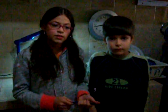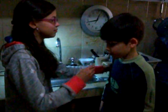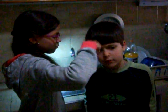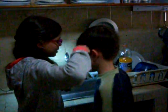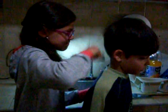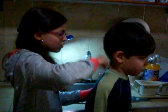I will bring the comb near the stream of water and you will see it bend. Watch what happens.